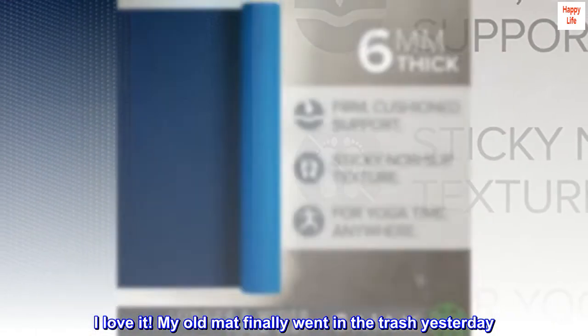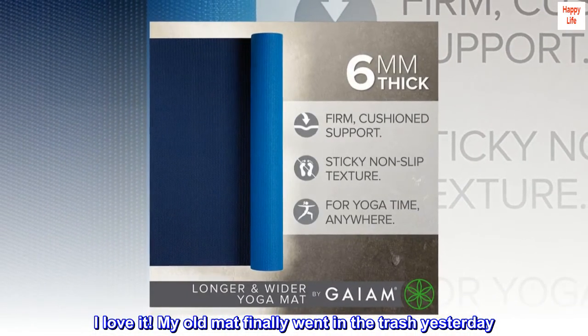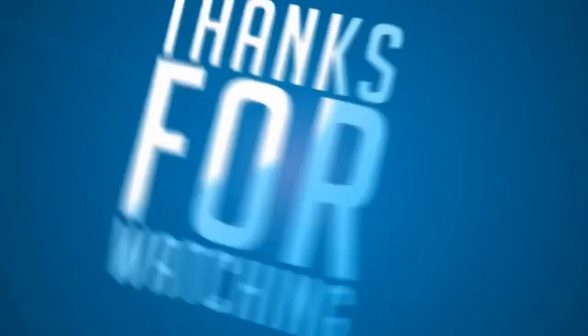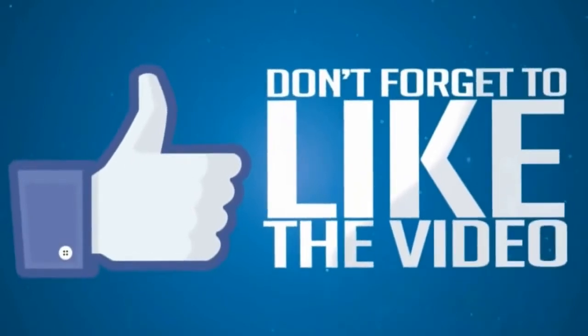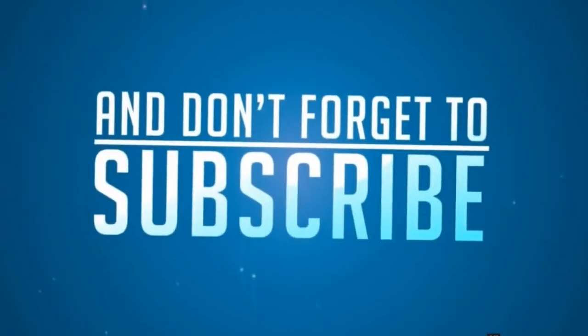My old mat finally went in the trash yesterday. No regrets.